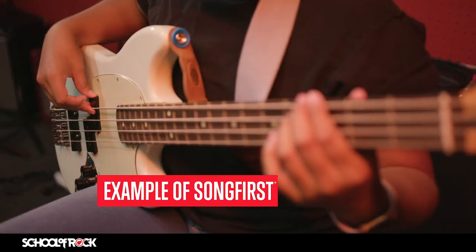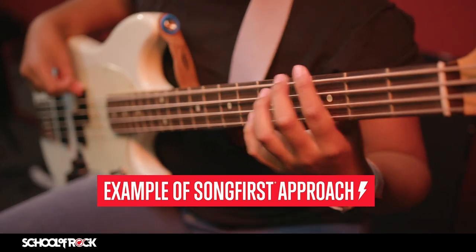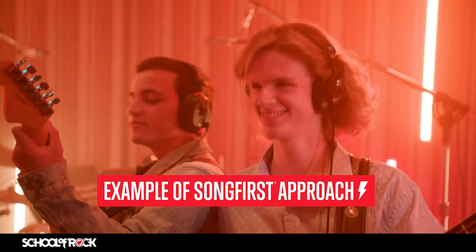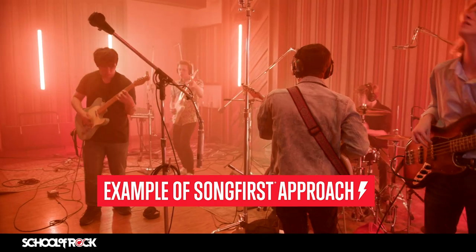Queen's 'Another One Bites the Dust' is one of the world's most recognizable bass lines. It is built on a simple staccato phrase. Our song-first approach teaches students the entire song, allows them to perform it with a live band, and helps them understand music terms such as staccato.